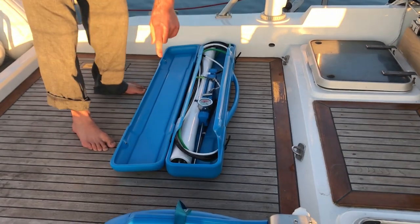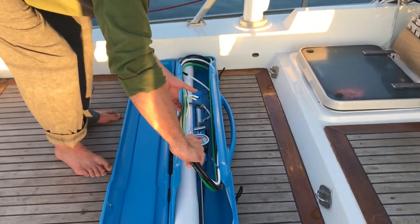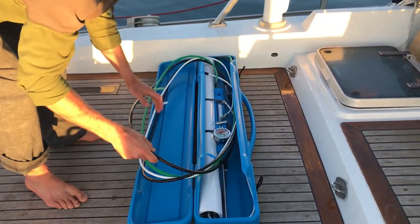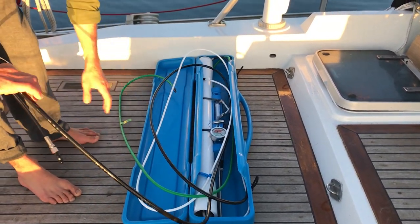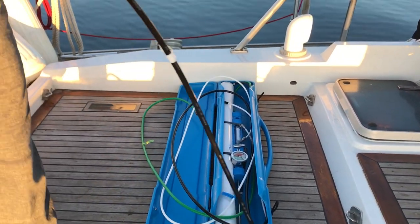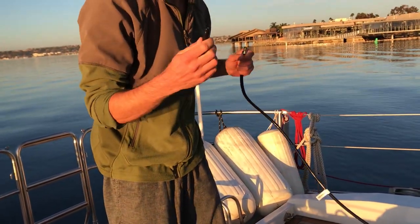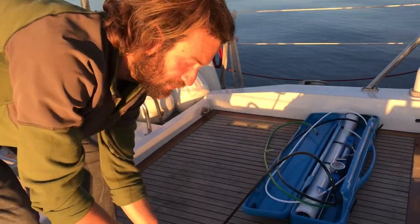This is the reverse osmosis membrane. We connect the high pressure hose — this is a protective cap — to the motor.